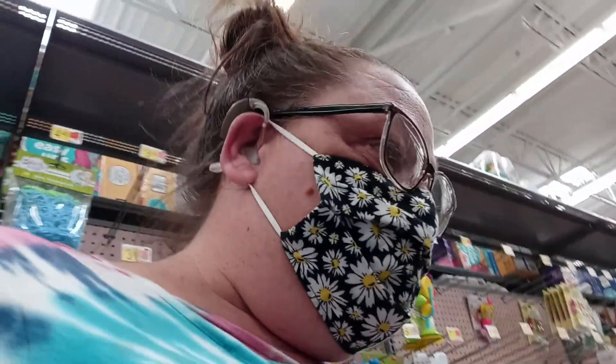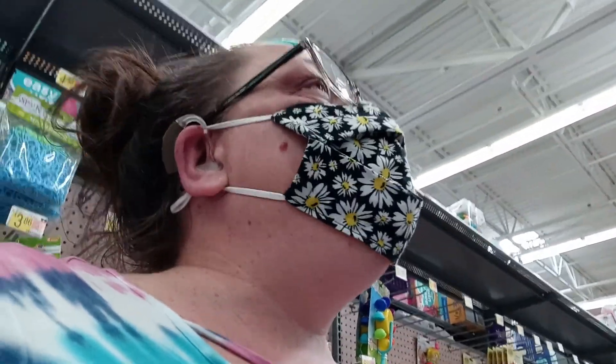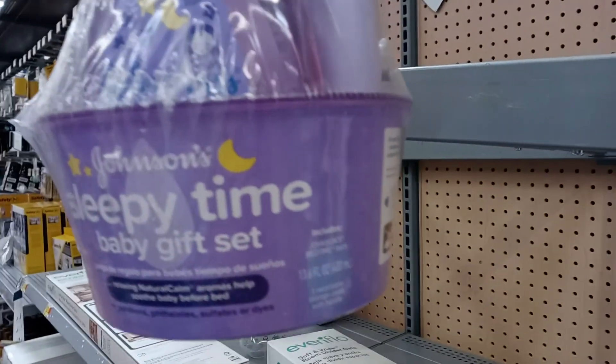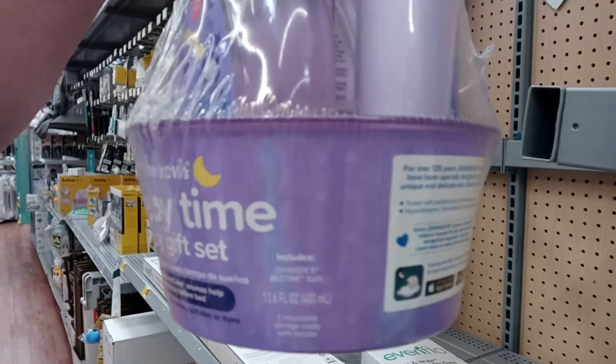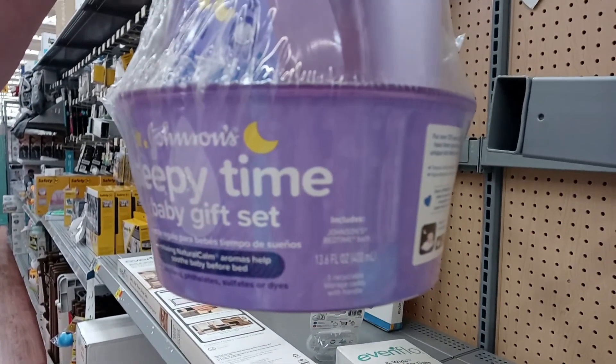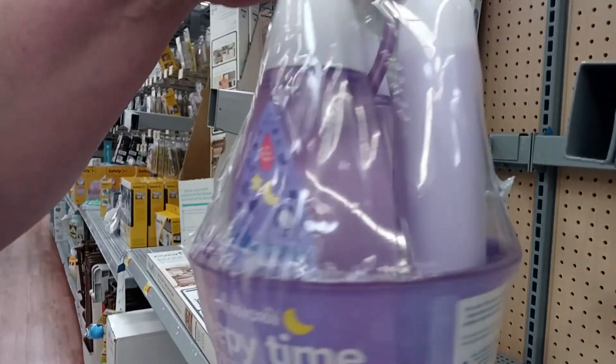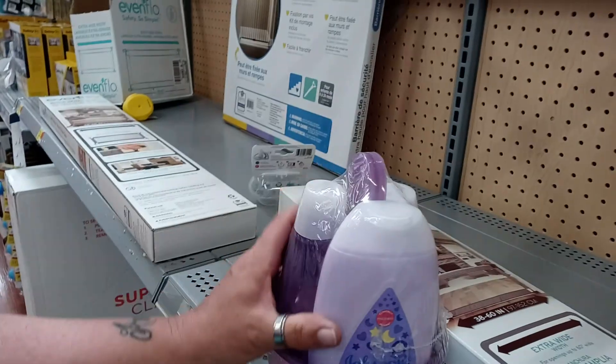We're headed over to the shampoo aisle for babies. They had these little kits last time — I thought it was cute. They're the Johnson Sleepy Time Baby Gift Set. I always thought these things were so nice to have. They're made with lavender and they have relaxing, natural, calm aromas to help soothe the baby before bed.